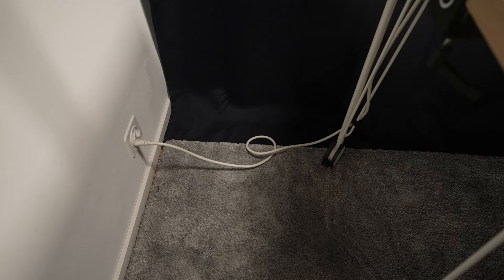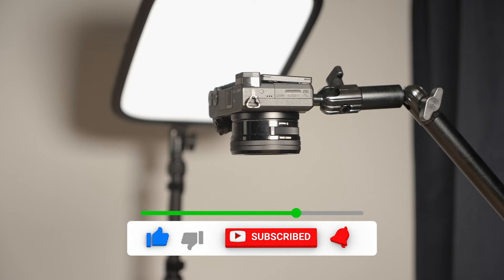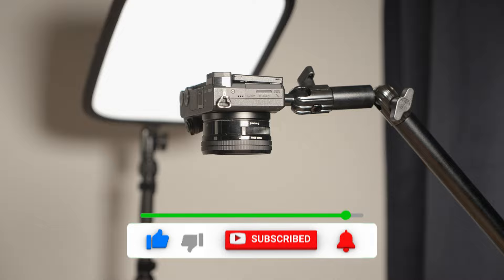To power the two key lights I installed a power strip on the underside of the table. This allows me to only have one cable to plug out of the wall when moving the setup, and it also allows me to plug in other gadgets on the table which we'll use in the next video when we upgrade this setup. Make sure to subscribe to the channel to not miss that video.